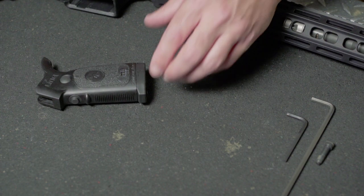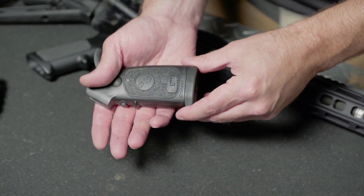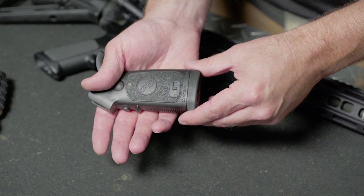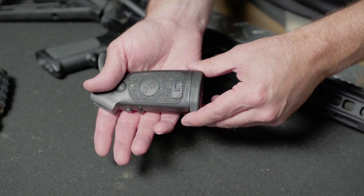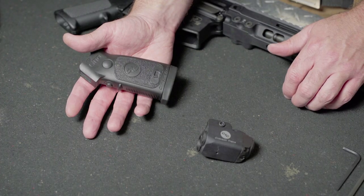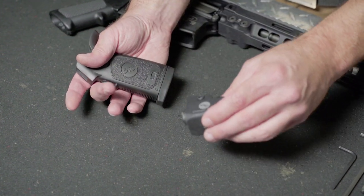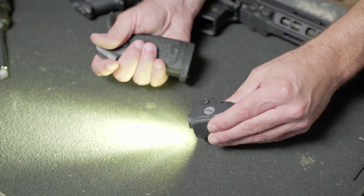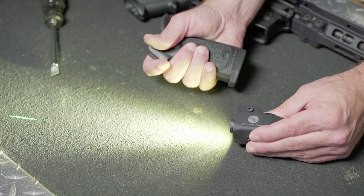On the grip, slide the master on-off switch to the forward on position. The sync indicator light on the grip will blink momentarily as the wireless connection is secured. Take note of this blinking action, as this will also occur when it is time to change to a fresh battery in the module. Now, press the instinctive activation button on the grip to ensure that the unit is working properly. Depressing the button should engage the module — you will see both the laser and light illuminate from the module.